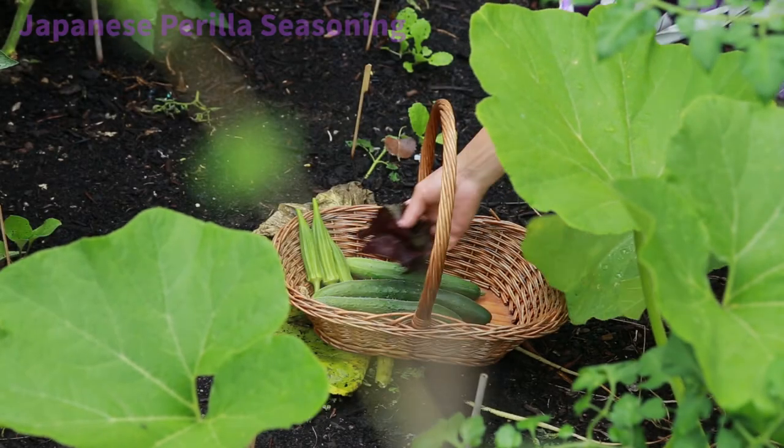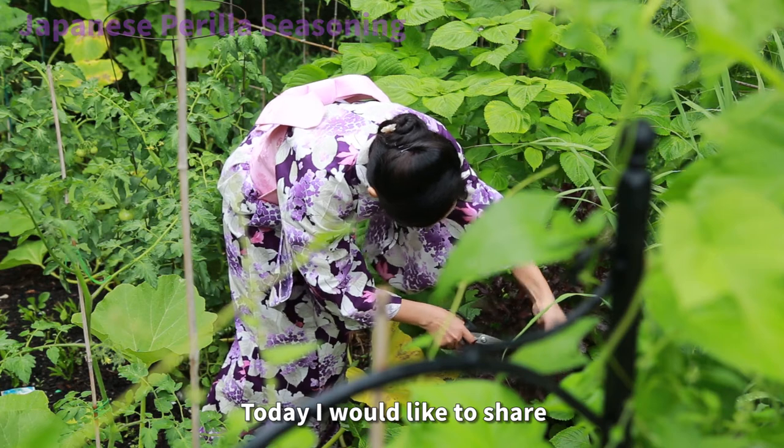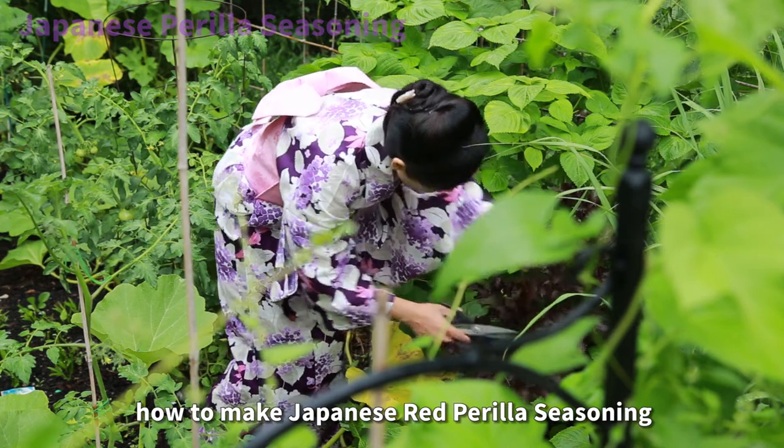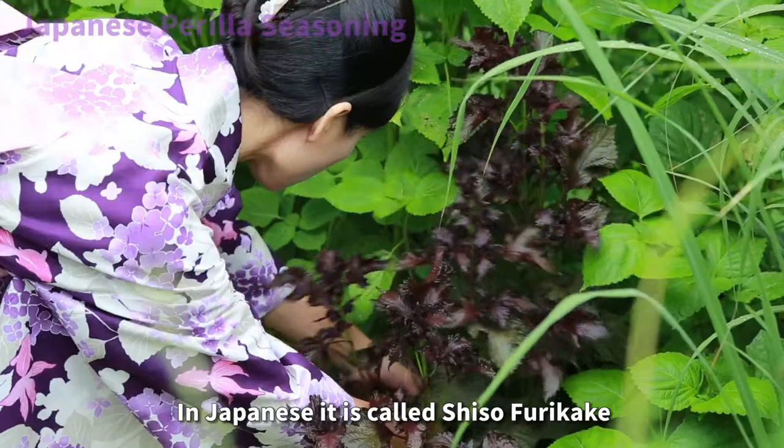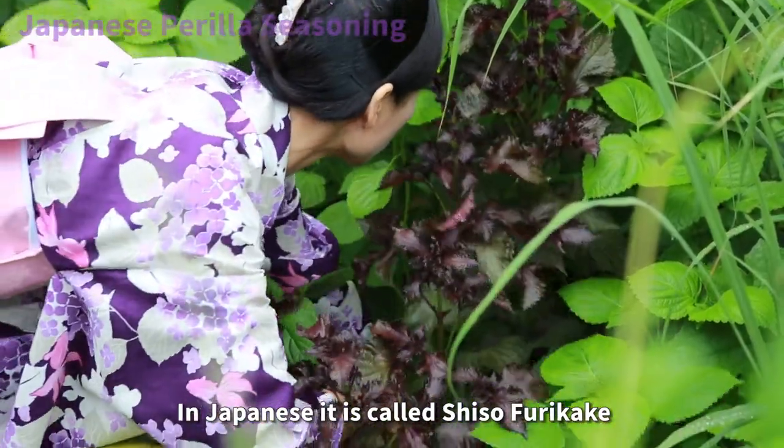Hello my friends! Today I would like to share how to make Japanese red perilla seasoning. In Japanese it is called shiso furikake.